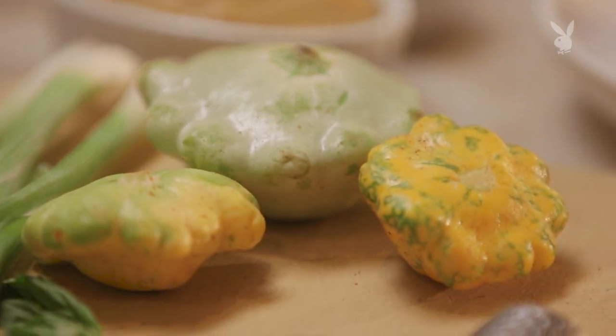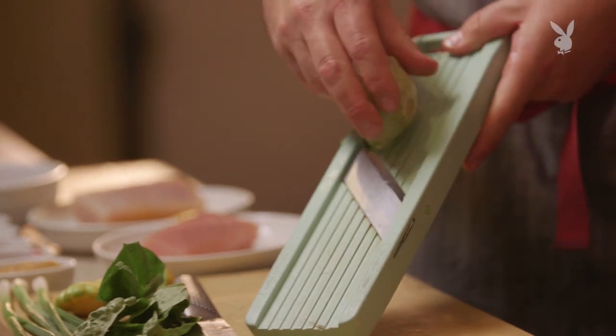Chef Steve Sampson, Sotto in Los Angeles. How do you start off here when you're making this albacore crudo? Here at the restaurant, we are serving it now with some really nice market vegetables. We have this beautiful patty-pan squash from the market, thinly sliced on a mandolin.